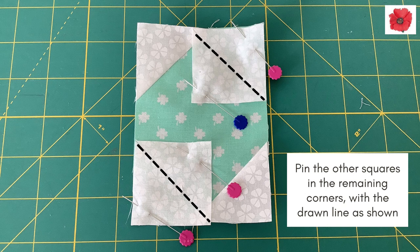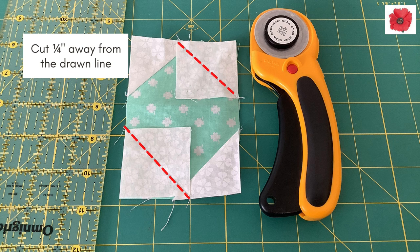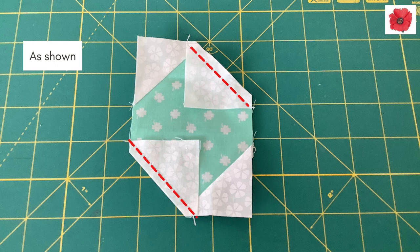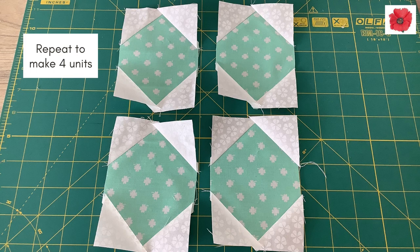Pin the other squares in the remaining corners with the drawn lines as shown. Sew on top of the drawn line as shown. Cut a quarter inch away from the drawn line. As shown here. Press towards the small triangles. Repeat to make four units.